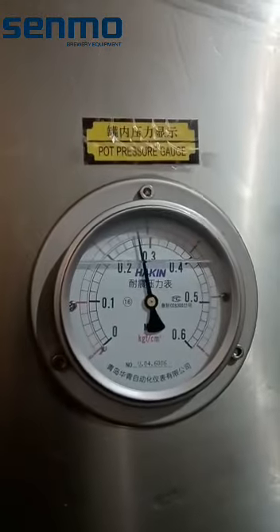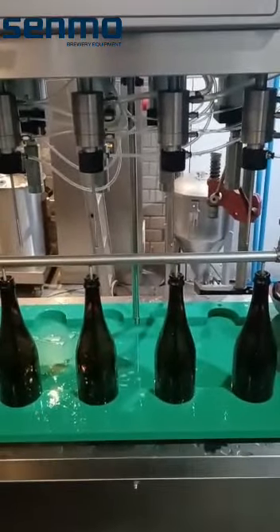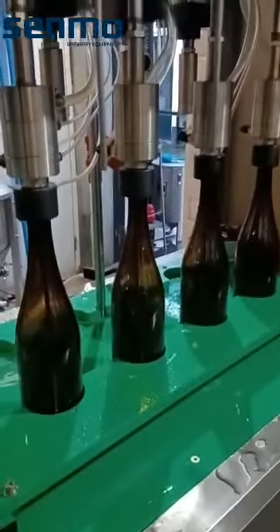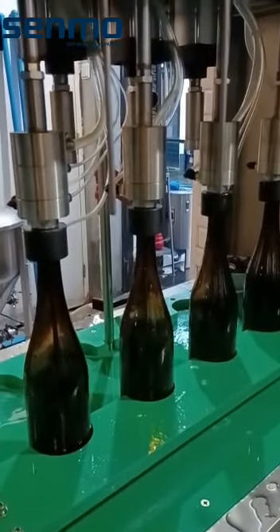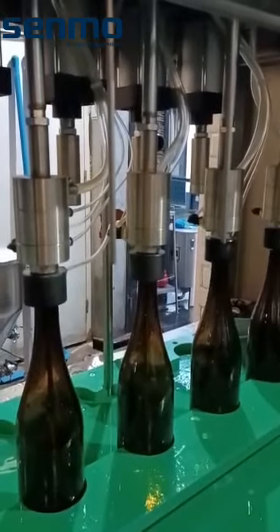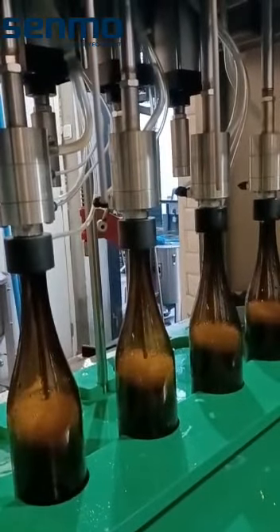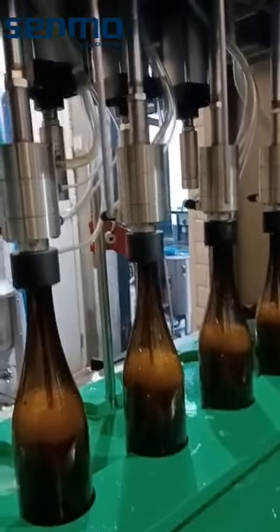This brush is okay and here we go. Here it starts filling. This is the bottle pressure and the filling goes equally, as you can see.